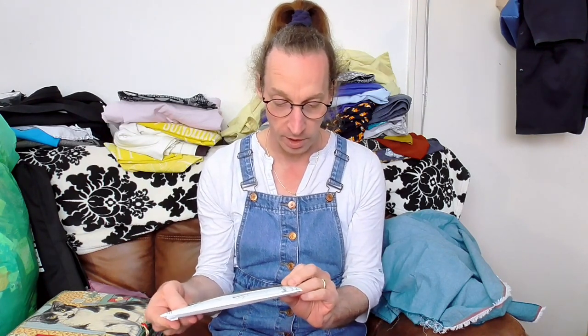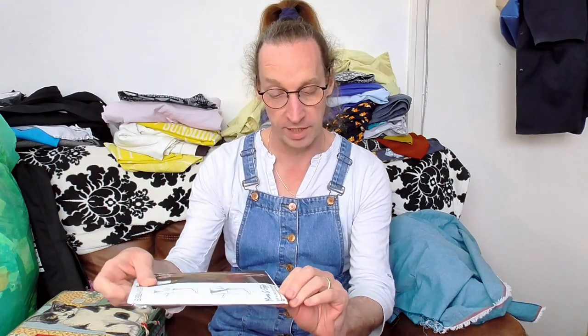Hi there and welcome to the Barbara Young channel. My next project is a wrap dress - it's a Simplicity pattern, number 9224, which is a Mimi G style. On the bottom of the packet it says 'sew along with Mimi G,' and I have actually had a look at that sew-along - it's quite interesting with a few good tips. You can find it at youtube.com/simplicity.